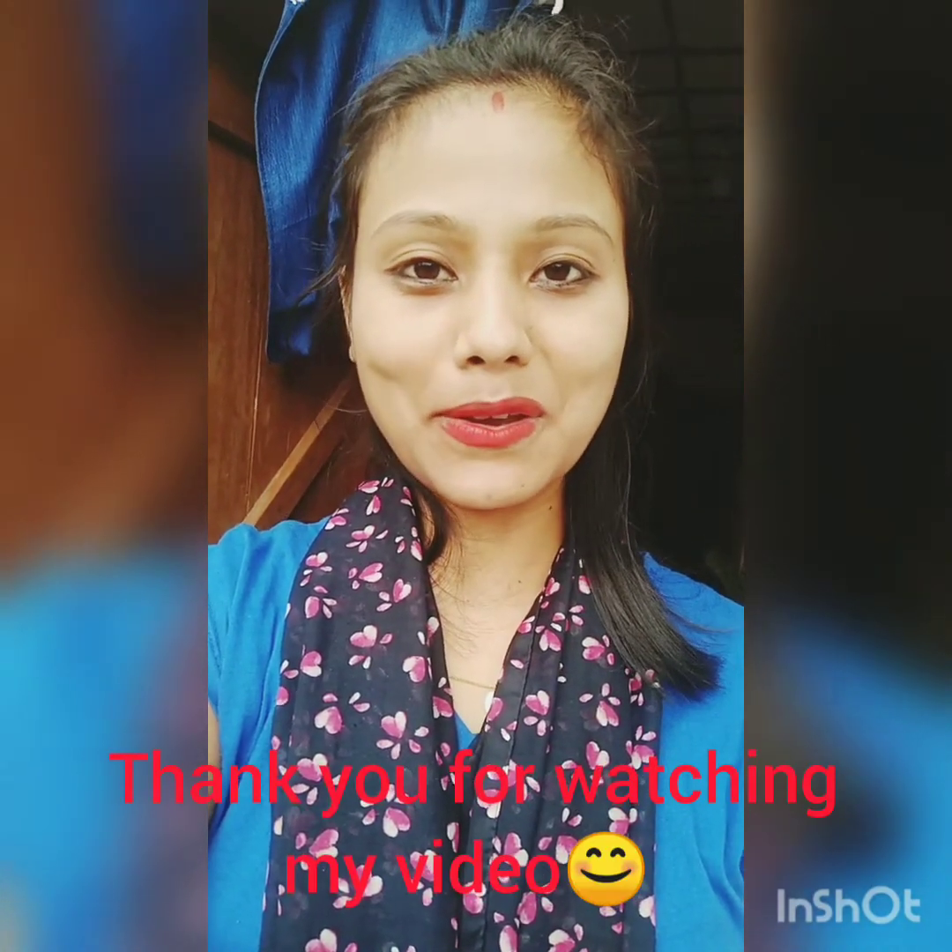If you like this video, please comment on the video and I will show you the recipe for this recipe. I will show you how to eat the food and I will show you how to eat the food.